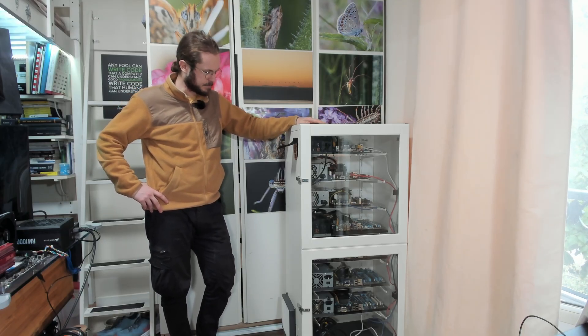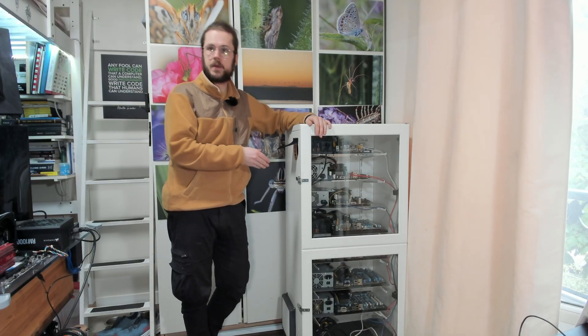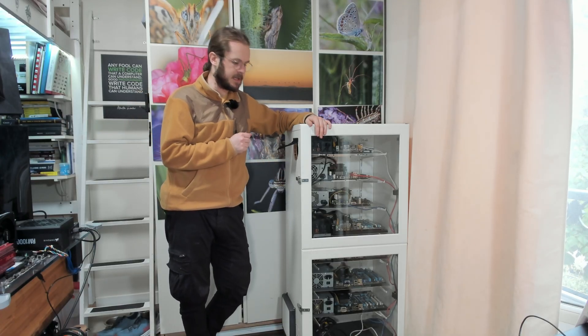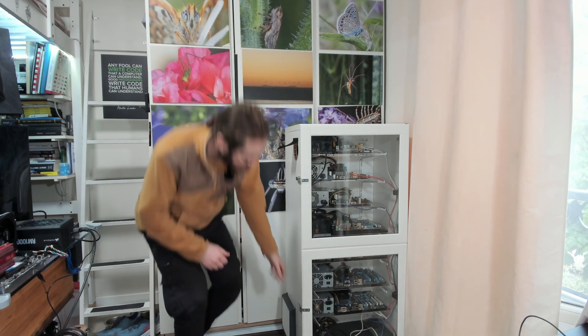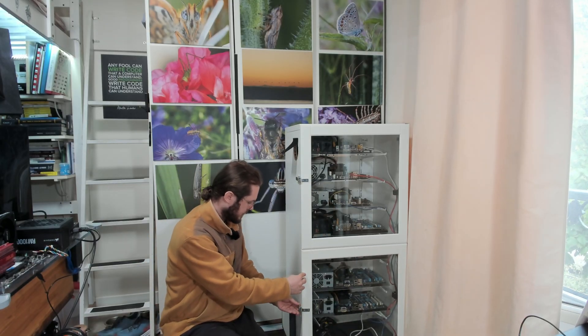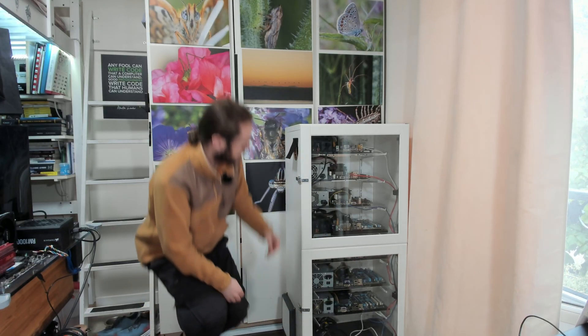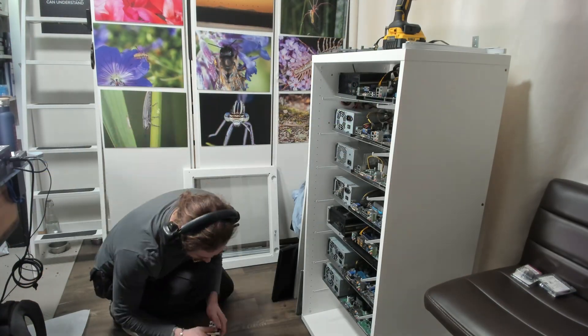What's not going to be shown in this video is anything software related. I have yet to install any operating systems and have yet to truly stress test the computers, so that is going to be in the next video. Okay, let me show you how I built this.